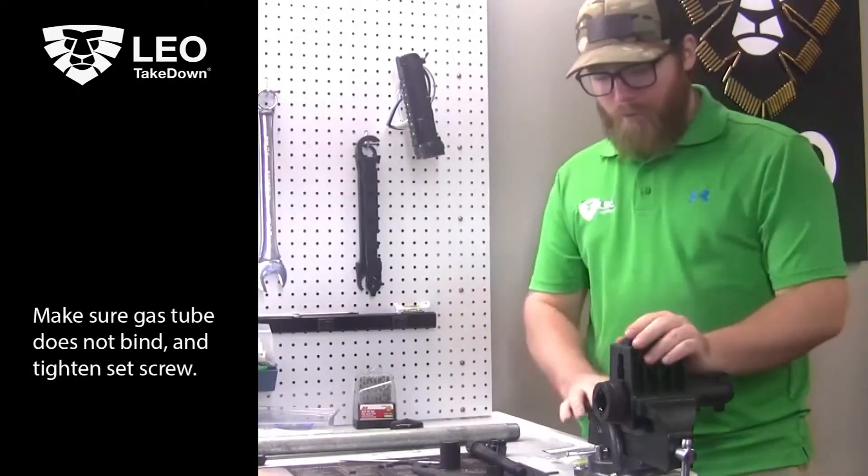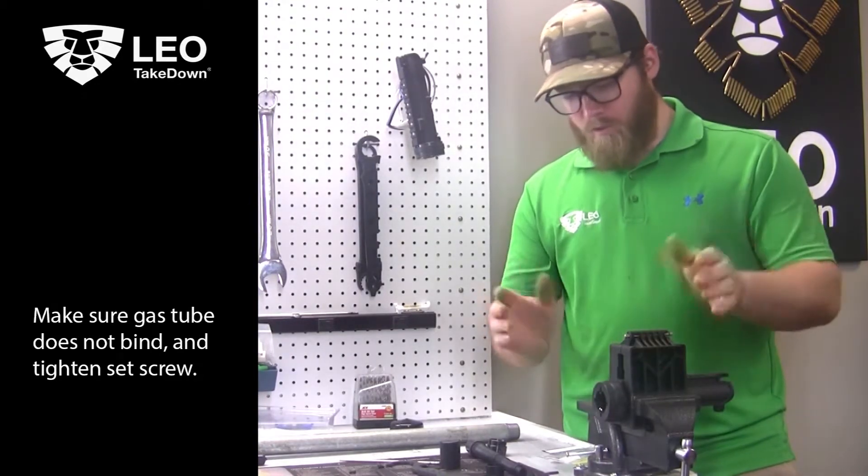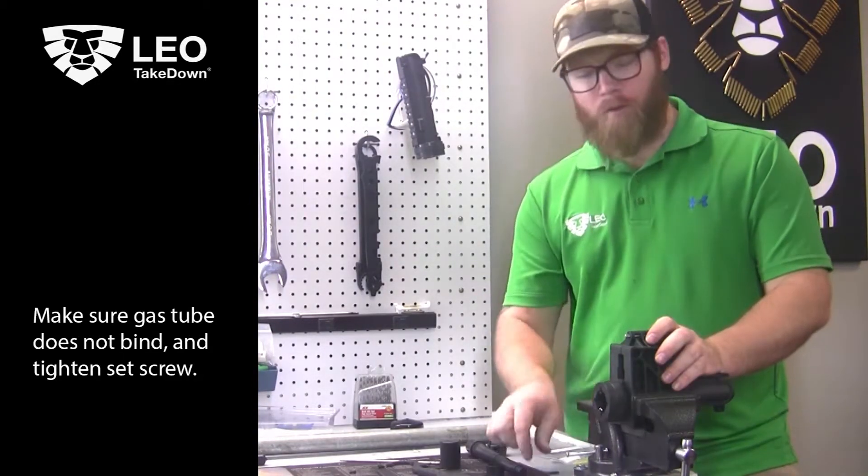All right, welcome back guys. It's been 24 hours. We've let our Loctite cure on the upper receiver and upper receiver coupling. So now we're going to go ahead and move on with the install.